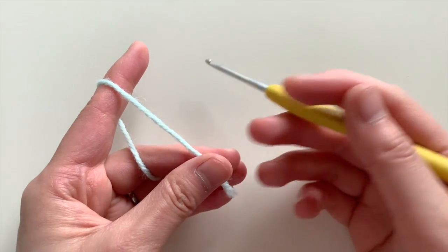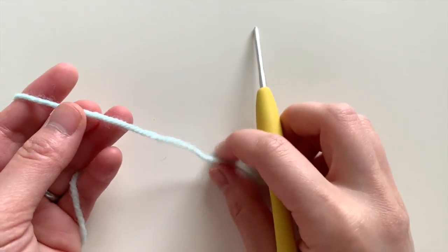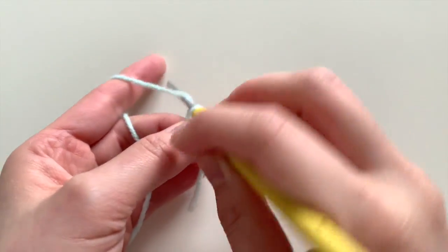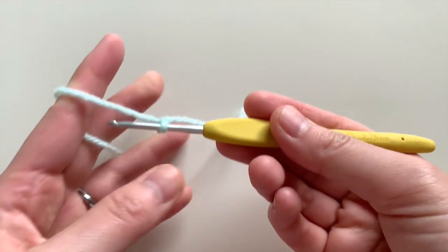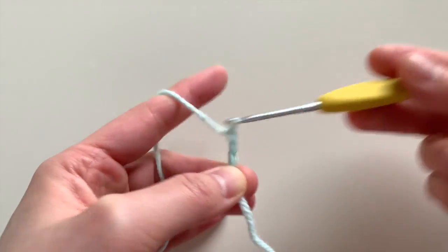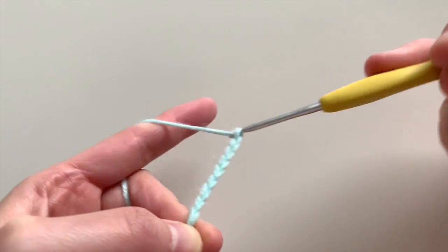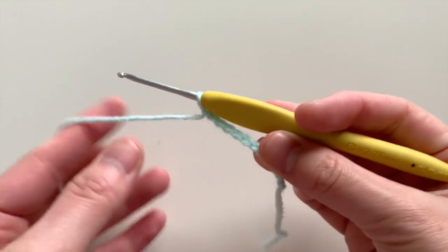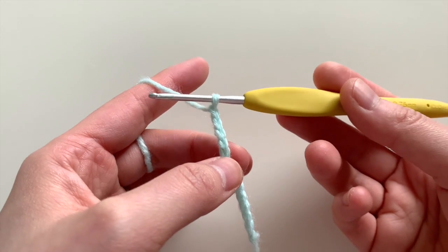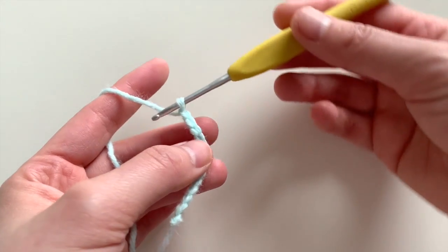To begin, you're going to start with the main body color — I'm using blue for that — and you're going to do 13 chains. So here let me start off: 1, 2, 3, 4, 5, 6, 7, 8, 9, 10, 11, 12, 13. After you do that, you're going to slip stitch in the second chain from the hook.